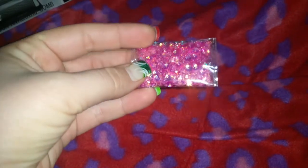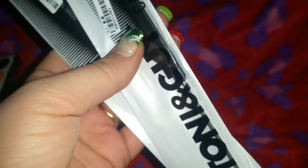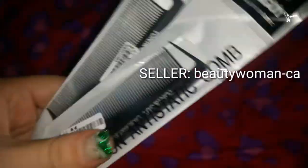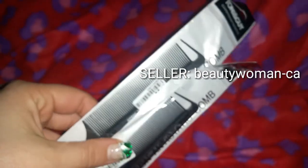I got this pink sequins and this was 11 cents. I got these two rat tail combs which I really like. I believe they were 78 cents a piece — it was $1.36 for two of them. I like that top up here, how it has like the little hook. So these will be really nice.